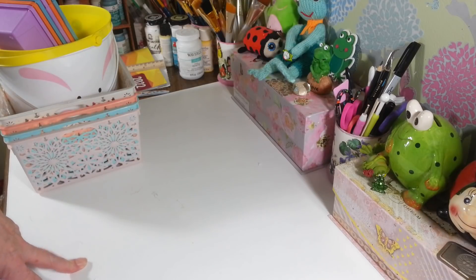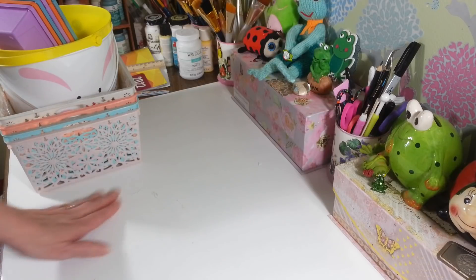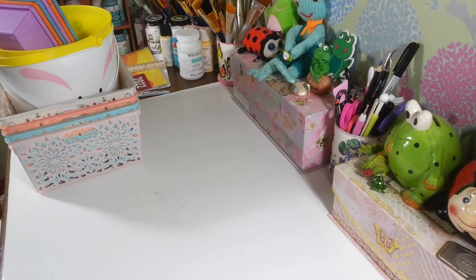Hi everyone, welcome back to my craft room! If you're new, welcome. Happy Friday, guys — it is Dollar Tree haul day. I actually went yesterday because of the bad weather we're having today, so I figured I'd get that out of the way. I found a whole bunch of goodies — some things I've been looking for and some things I've never seen there before, so I'm so excited!